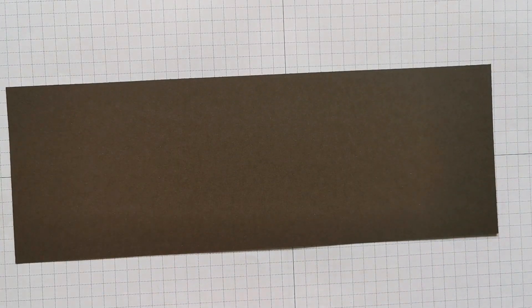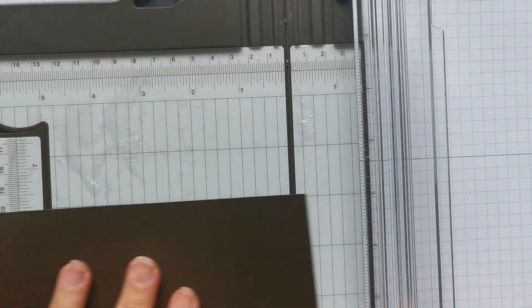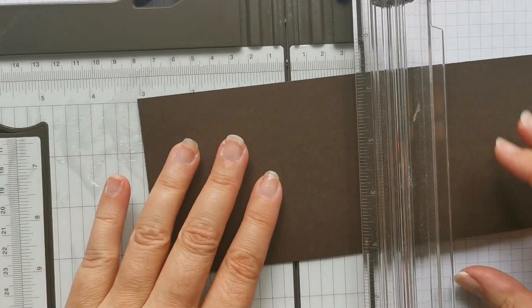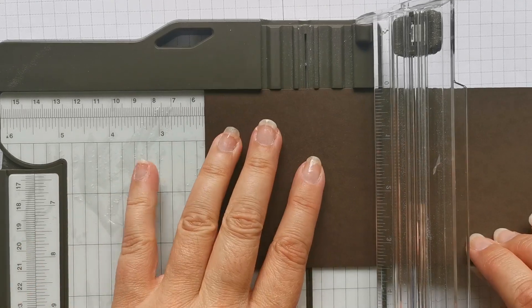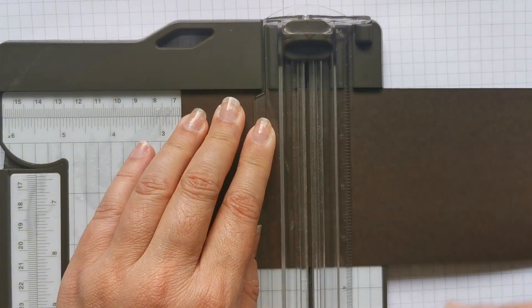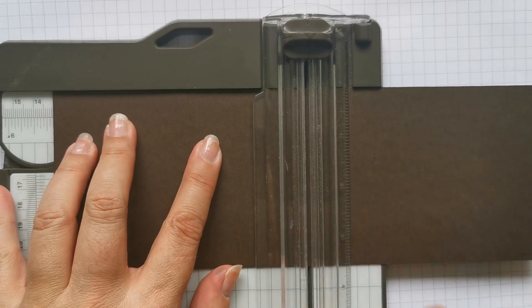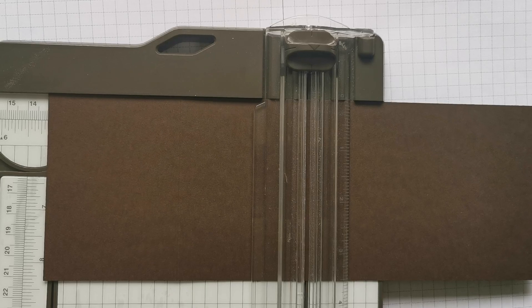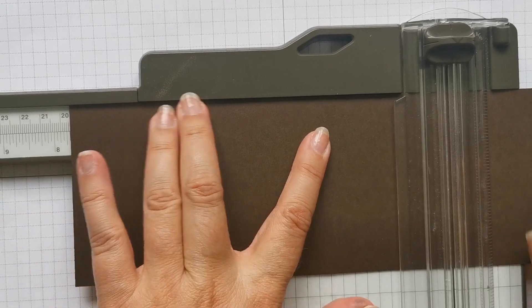I'm going to start off with the 26 by 9 piece first because it's the easiest to deal with. I'm going to get my paper trimmer out, which also serves as a scorer. I've had too many accidents this week by cutting and not scoring. So using the centimetre marks at the top, you are going to score at six and a half, thirteen, and nineteen and a half centimetres.